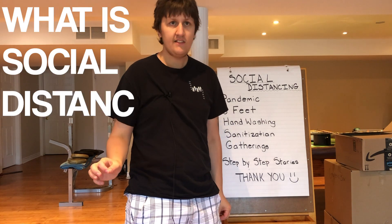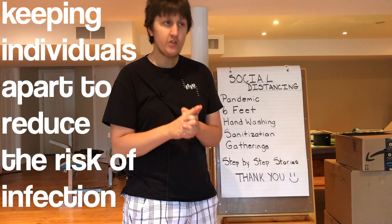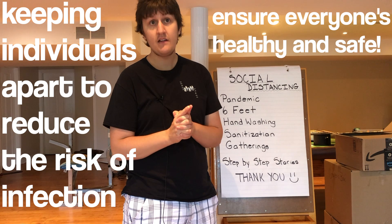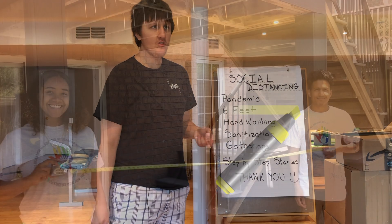What is social distancing? Social distancing is to keep two individuals apart from each other, to reduce the amount of spread of infection, and to keep everyone safe and healthy. It is six feet apart from two individuals.